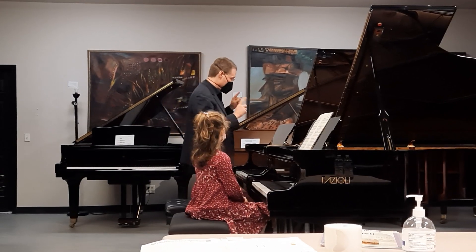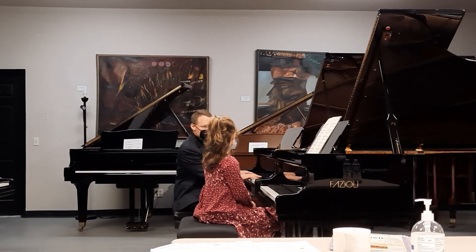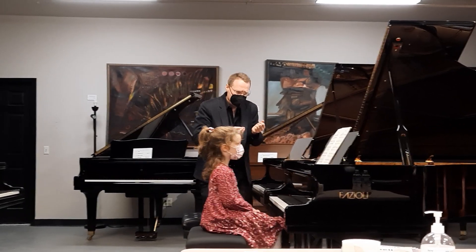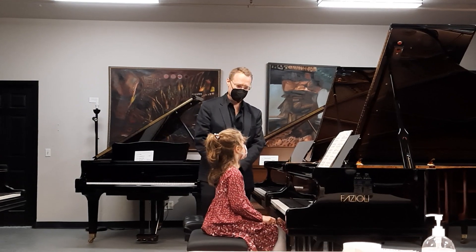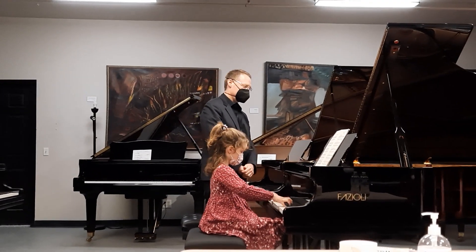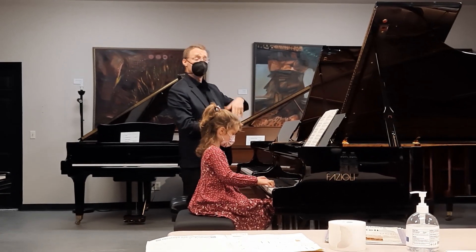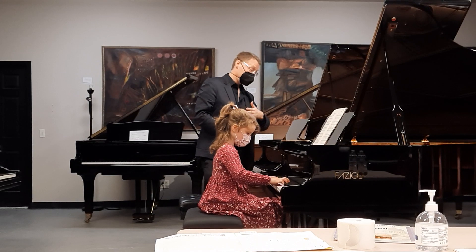Here's an idea — you can take it or leave it. How about the second time, since we weren't delicate the first time, just to give it a change. Let's try it again from the beginning: this one is going to be more delicate, this one is going to be a little warm, more delicate — this one is going to be a little bit more beautiful.